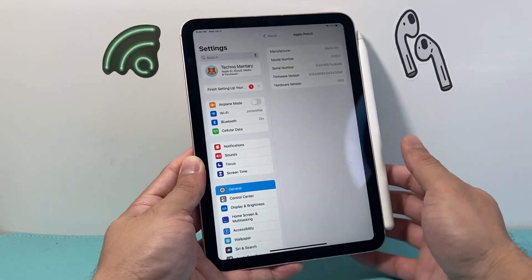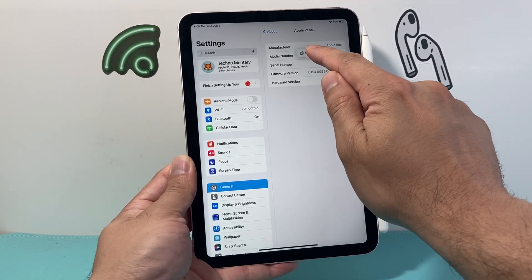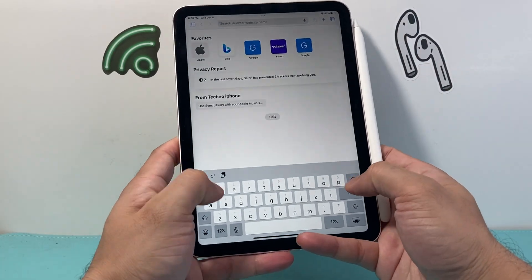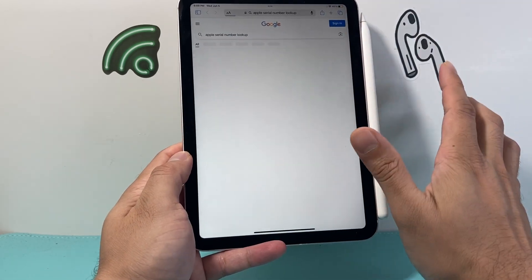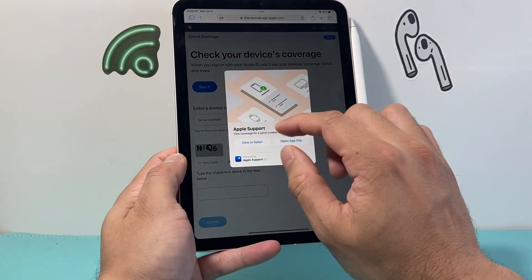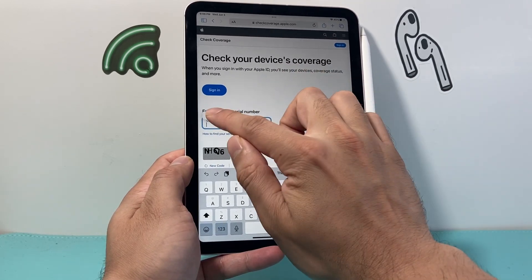Now in order to check it and make sure it's a genuine Apple Pencil using the serial number, we can press and hold until the copy option comes up. Click on Copy, then go over to any browser. I'm going to go to Safari and do an Apple number lookup. If you Google that, it will take you to coverage.apple.com where you can check coverage. Go there, click on it, and you can enter the actual serial number of the device. I'm going to go ahead and paste it in by pressing and holding, then click Paste.